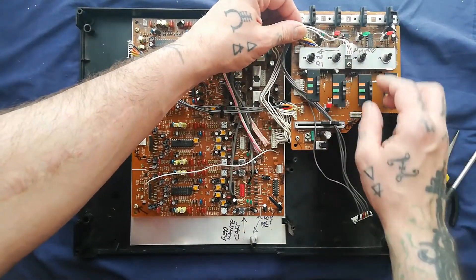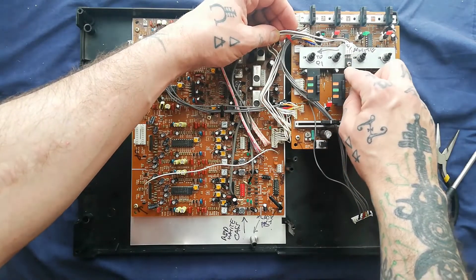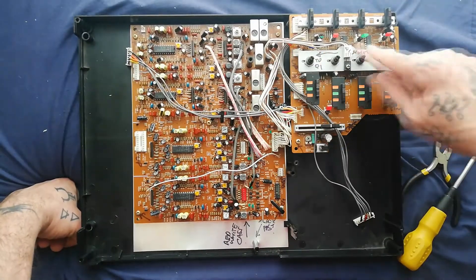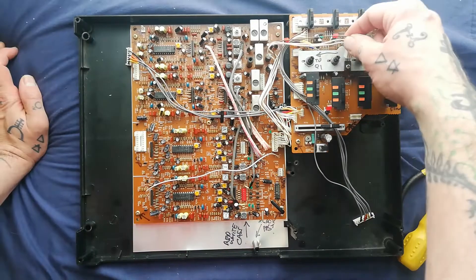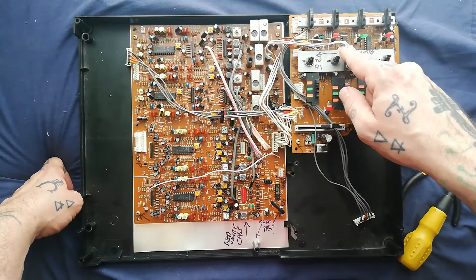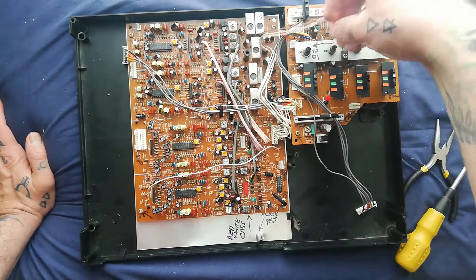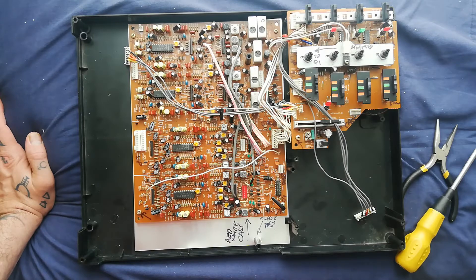These three cables terminate in a white header that's going onto a voltage regulator that seems to be using this metal mounting plate for these four tape cue pots as a heatsink. Note that if you're looking at it this way up when you go to reassemble this, the brown cable should be on the right.